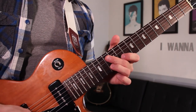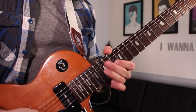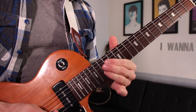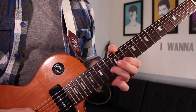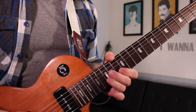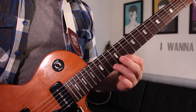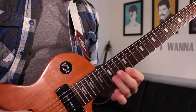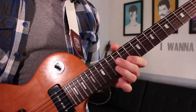We're on line seven now. We're going on 13 on the B string — we have some bends going on, bending up a whole step, play it three times. Then 15, bending up a step and a half, play it three times. So all of line seven is just going to be bends.